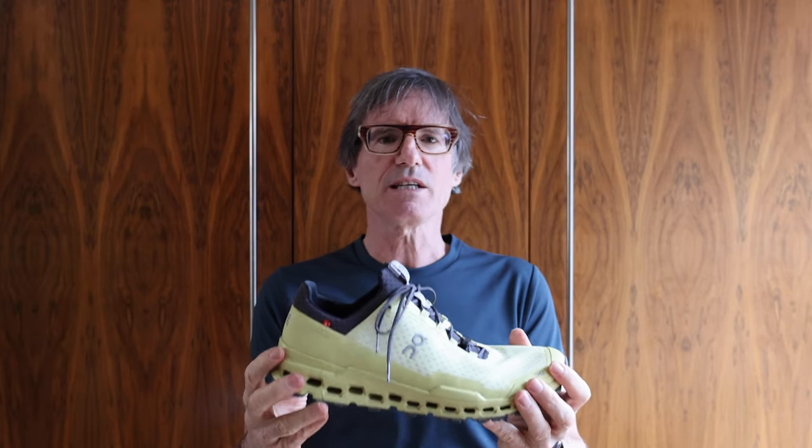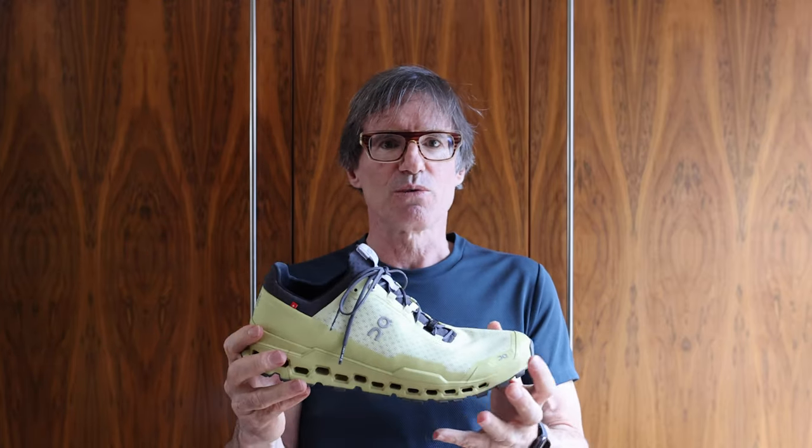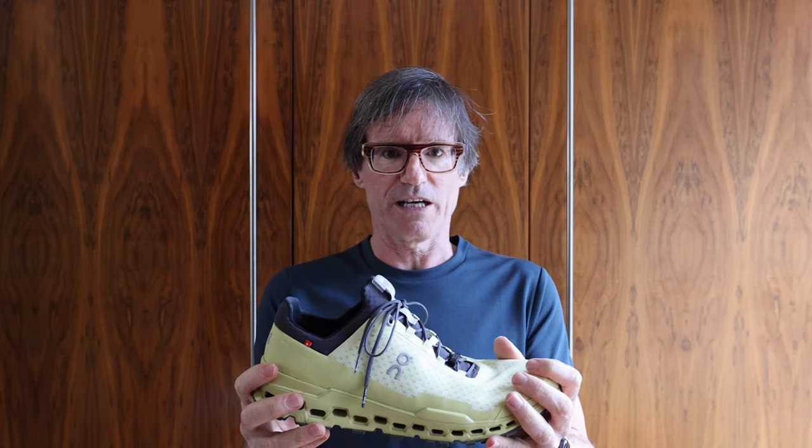I bought the Cloud Ultra because I wanted to see whether it would be a suitable replacement for my Cloud Stratus, which I've run over 300k in. I've enjoyed it as a shoe, but I wanted to see if the Cloud Ultra is an improvement. It's still locked down in Dublin and we're restricted to 5k, so I took these to some trails along by Bushy Park and River Dodder. So let's go for a run and see the shoe in action.